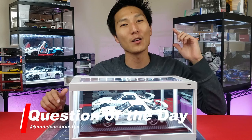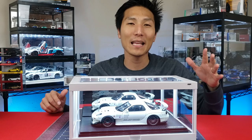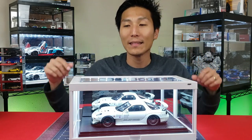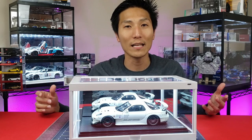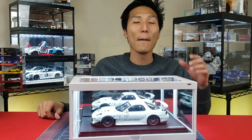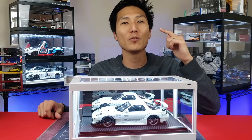So question of the day for you: do you prefer the white light box or do you prefer the black light box? They're exactly the same except for those two colors. These are also stackable just like the black ones, so you can put some on top — maybe three or four extra cases like I have it set up here. Let me know down in the comments below which one you would pick.